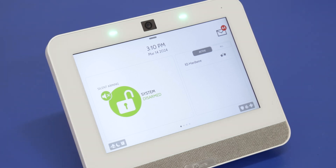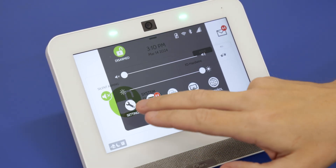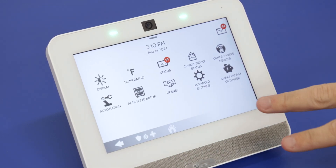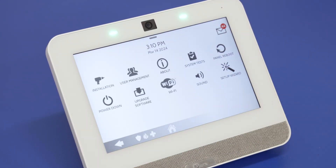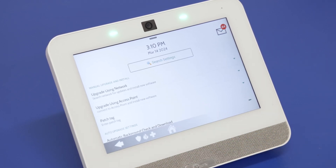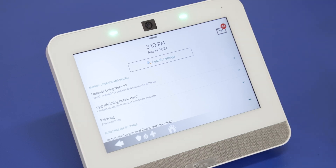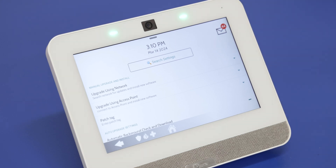Another option is to request the update through the panel yourself instead of contacting the alarm company. Go to the top gray bar, go to Settings, then Advanced Settings, and enter the installer code — 1111. Then go to Upgrade Software. This gives you a few options. 'Upgrade Using Network' is essentially going to send a signal to alarm.com saying that you want that firmware downloaded to the panel.